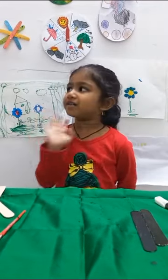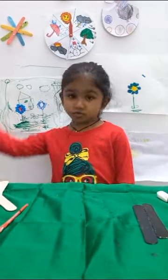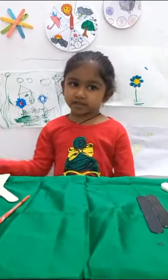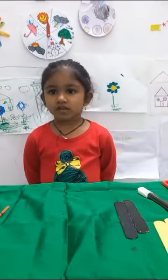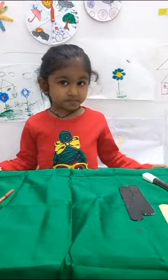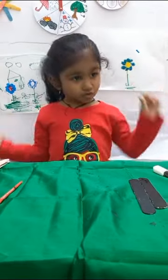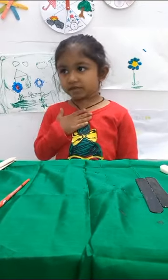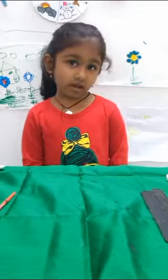Hello everyone. Welcome to Calido Crafts. Welcome to On The Cal's Classroom. Today we are doing a school bus craft. I will show you what is required to do this class.